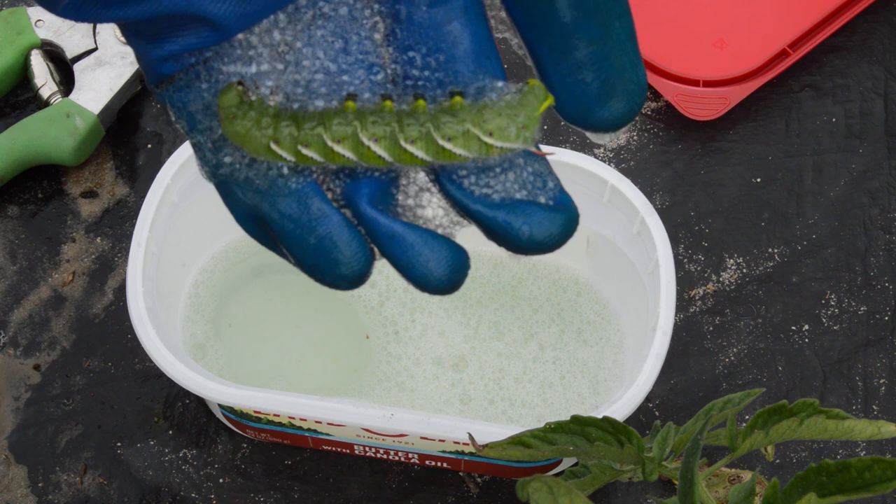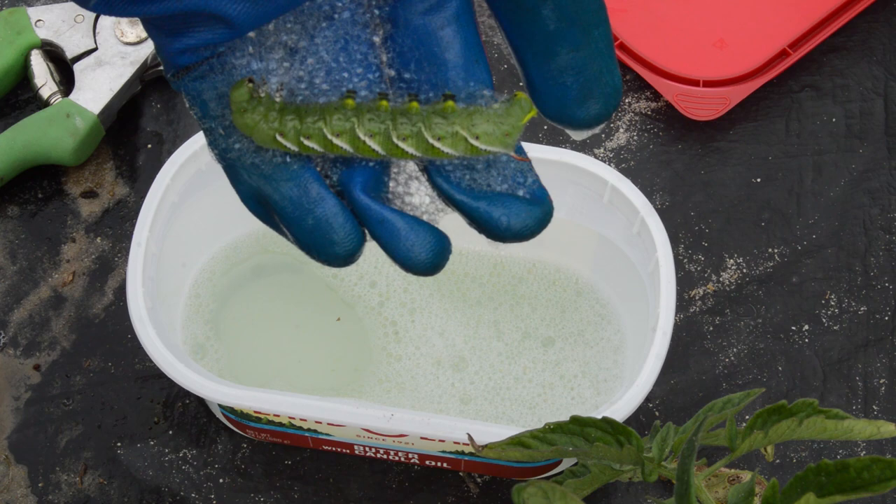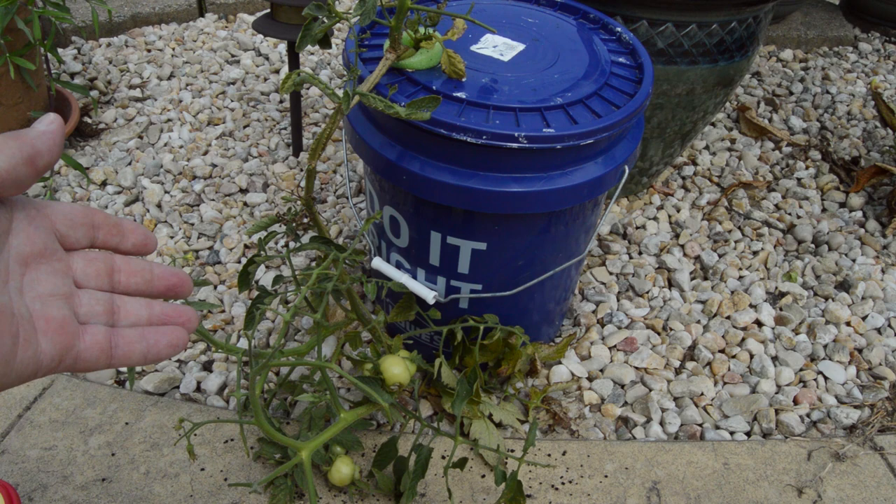Now let's go over and look at the Hanover tomato that we've got growing using the Crack Key method of hydroponics with this Lowe's five-gallon bucket and a water nutrient blend to feed this plant. As you can see, this plant is definitely not anywhere close to the size of the plants you just saw in my garden that are planted in soil - which is a little bit of a surprise and a little bit of a disappointment.